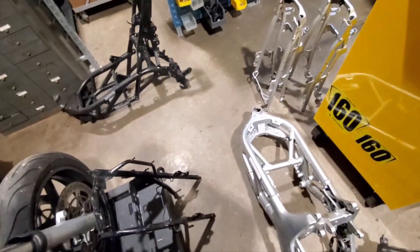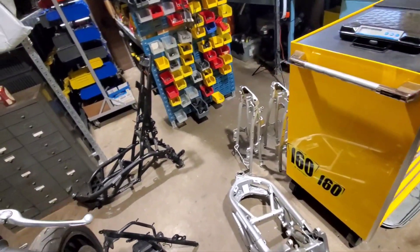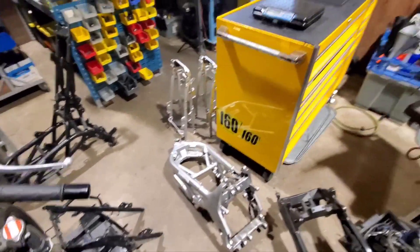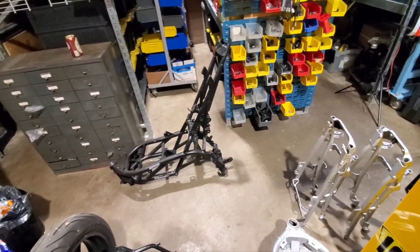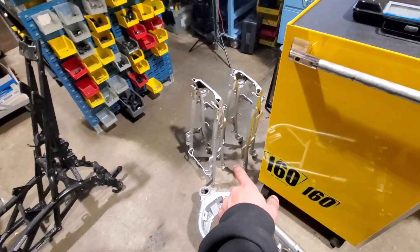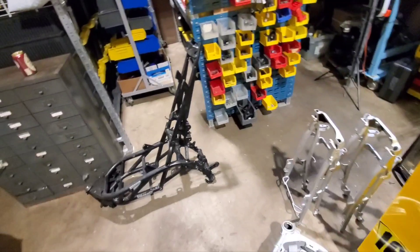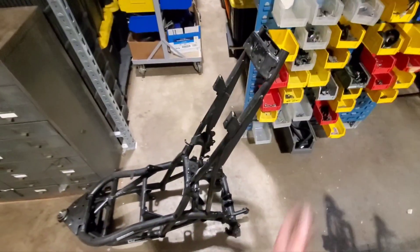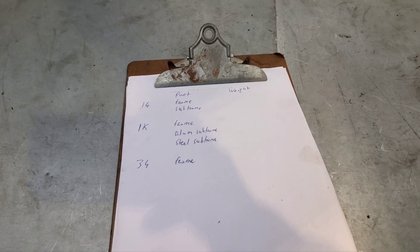A couple of the guys on the forums asked me what the weights of the subframes are between first-gen, second-gen SV1000, and third-gen. Unfortunately, somehow in this entire mess of a shop I don't have a single loose second-gen frame, so we're going to do first-gen SV1000 and third-gen. Because the third-gen doesn't have a subframe, we're also going to do first-gen subframe steel, second-gen subframe, and aluminum second-gen subframe to even it out.